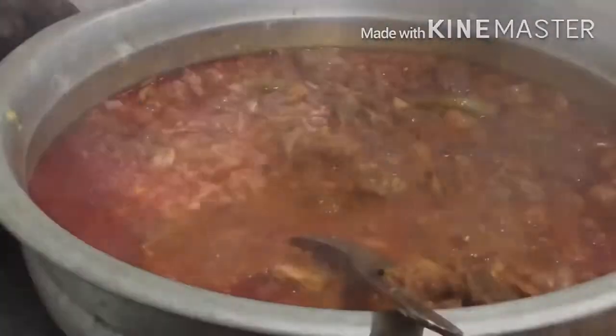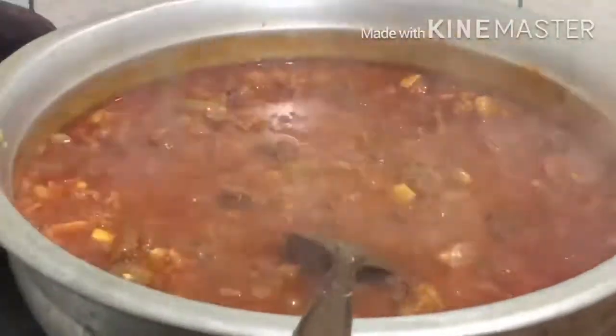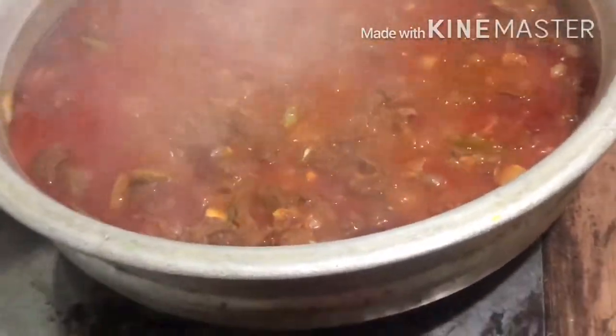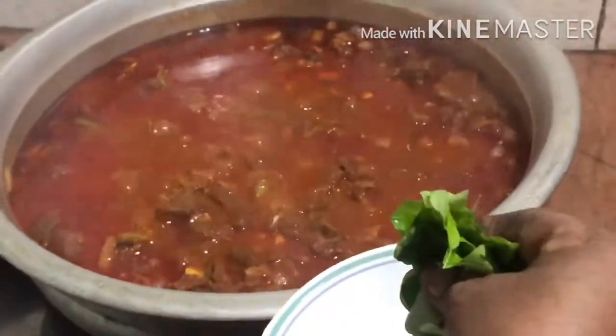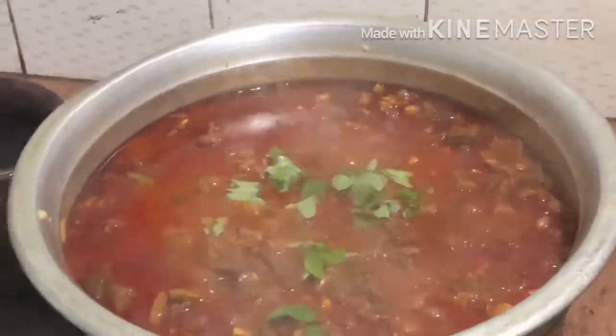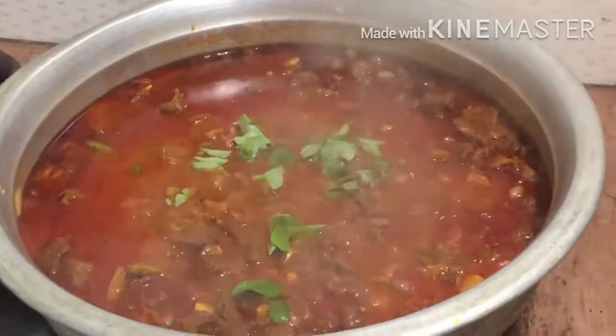Add a half of the eggplant. When I add a chili for 2-3 minutes, add a half of the garlic. If you are ready to cook well, then you will cook well with the sauce.